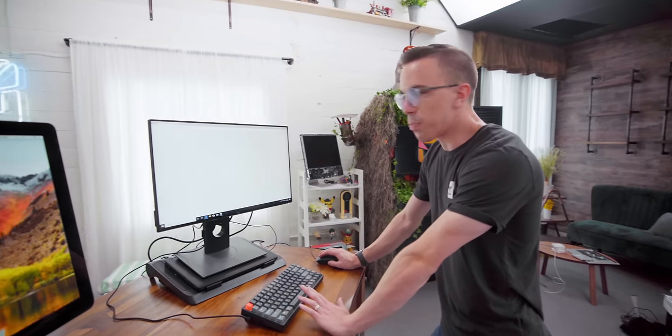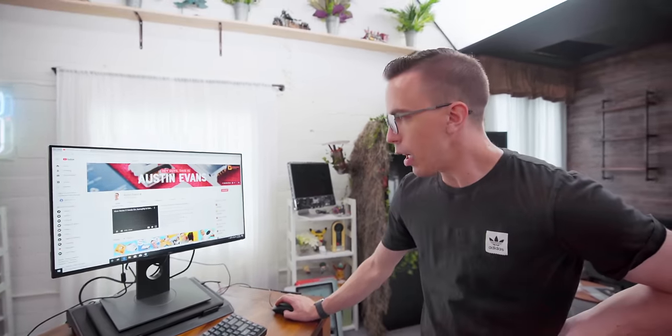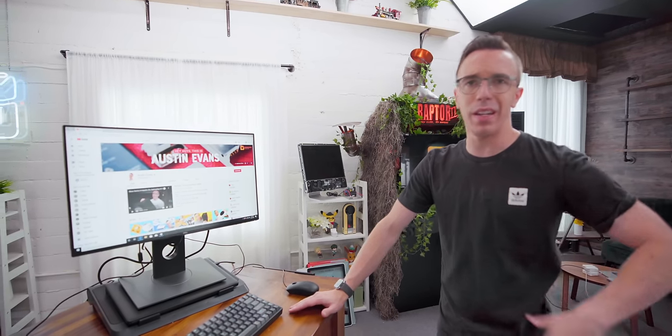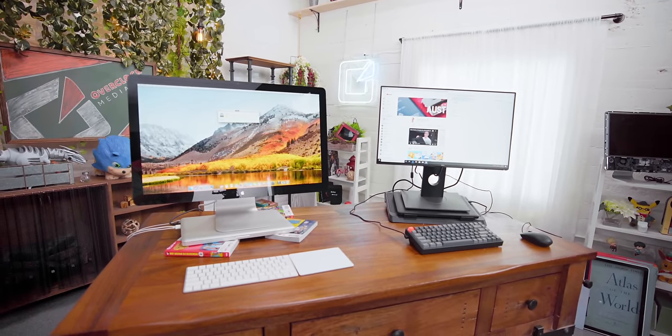Out of the two setups, the Dell is probably the more usable. We have a quad-core processor and 16 gigs of RAM. But the actual laptop itself was just too expensive, considering it was basically just a motherboard and nothing else. This Dell monitor is great, but we had to spend a fair bit of money on an SSD, on memory, and all that to get up and running. So, don't buy these laptops if you have them laying around — but if you already have them, yes.